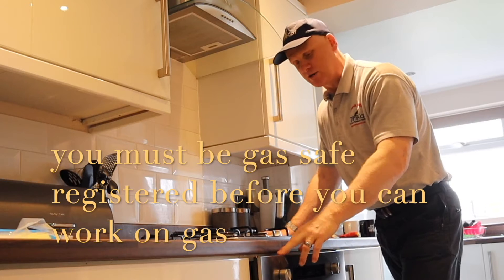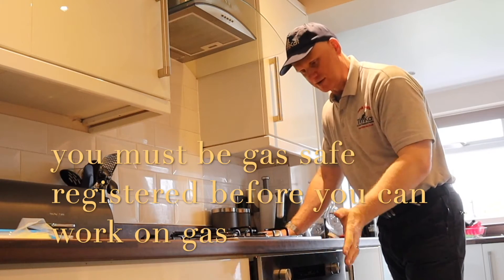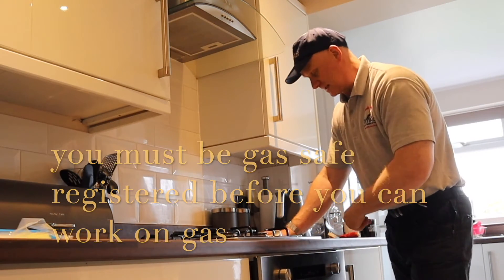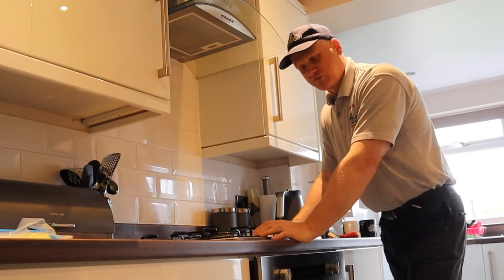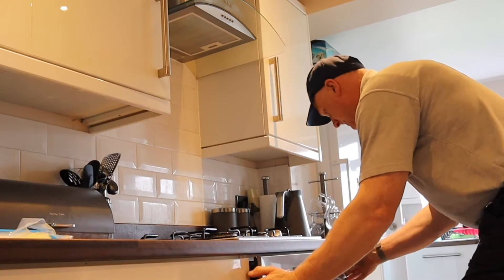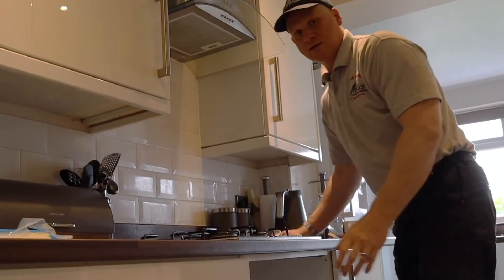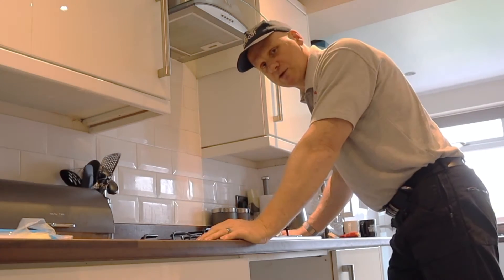First of all we need to get the oven out. The oven's been temporarily put in by the customer, but as you can see it doesn't go back because the gas pipe is sticking out too far. I've just had to take the plug off because it has a very short lead, so we're going to get this oven out first. It's not fixed in — so that's the oven out.